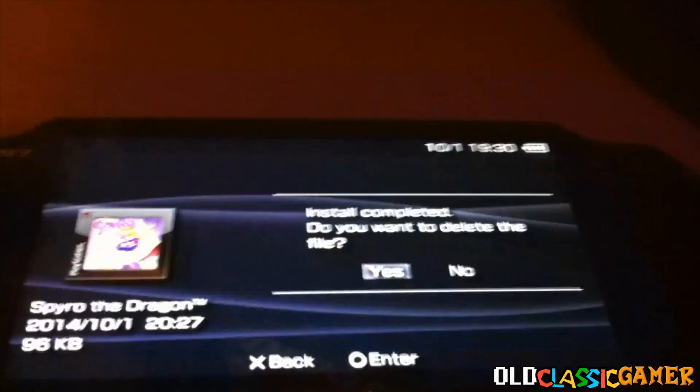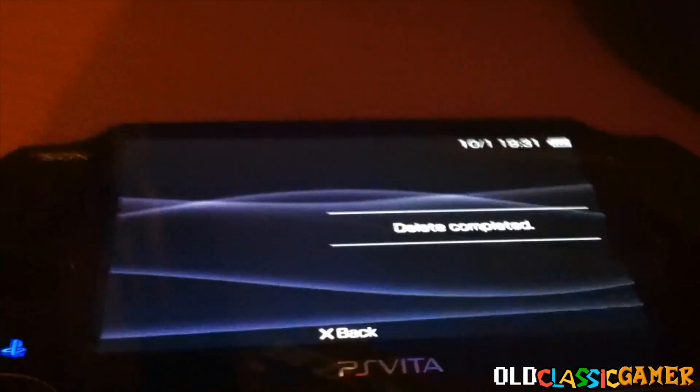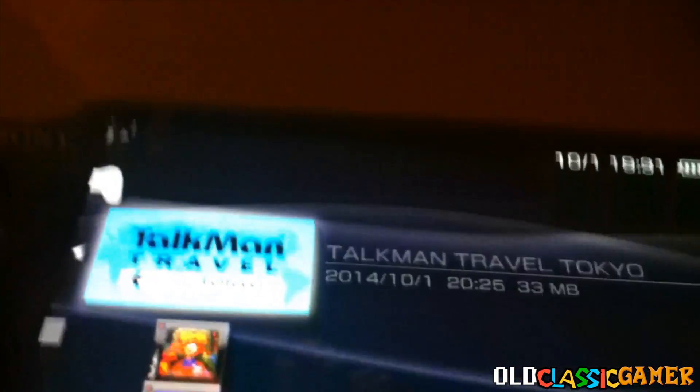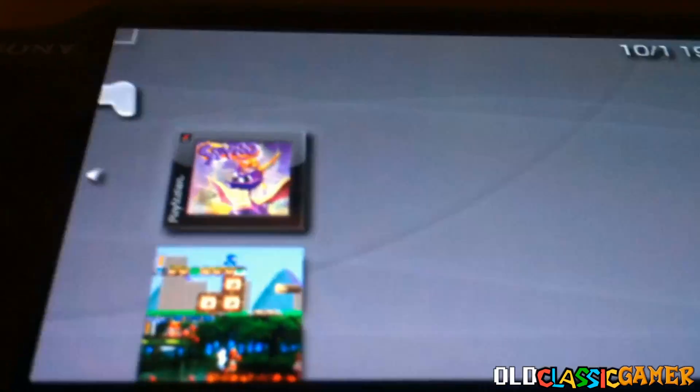Install completed. It says 'do you want to delete the file?' — you need to click yes. It's not deleting the game itself, just the file in the save folder, so now it's transferred on the memory card separately. Now you're not going to see it, so go here, go to Save Data Utility, then go back like this and you're going to see it right here.